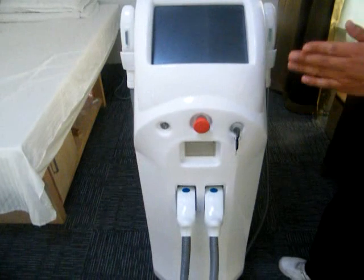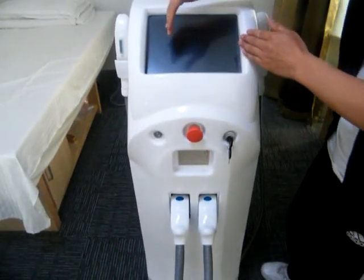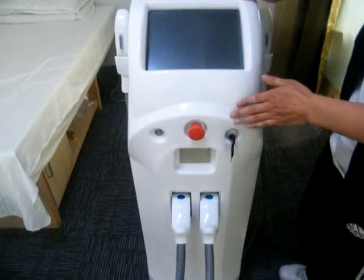Later, we will make a treatment video to show you the working functions and software of the machine. Thank you.